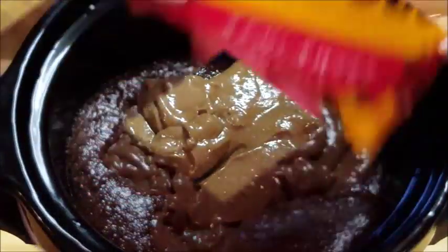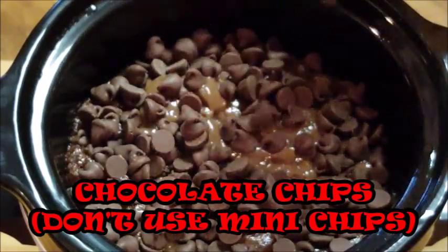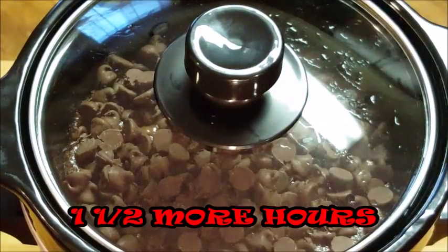Top it with some chocolate chips, and don't mix all this together — just layer it just like I've showed you. Then put the cover back on and set it for another hour and a half on low.